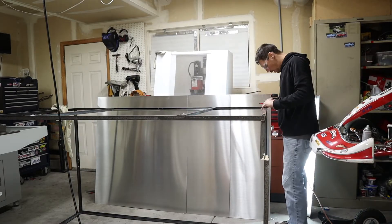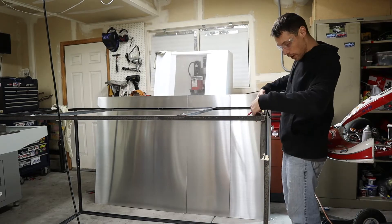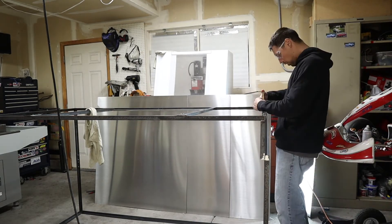I'm going to try something a little bit different tonight. I'm going to kind of do a voiceover with the time lapse. So here I am just getting ready to start drilling all of those holes.